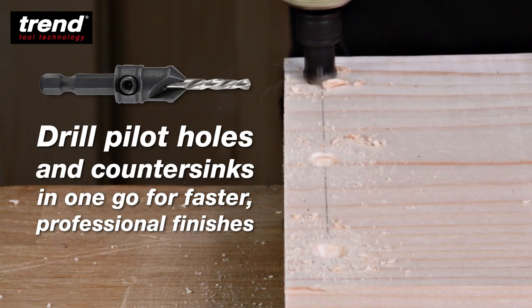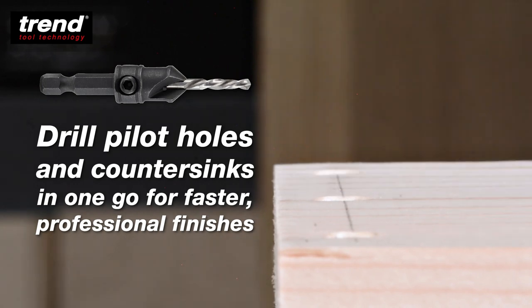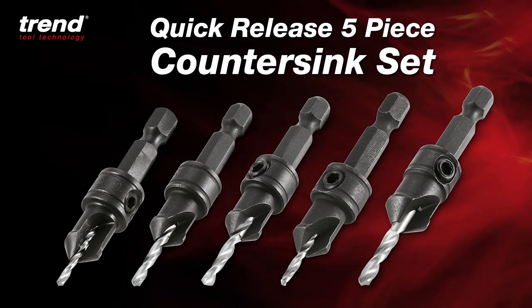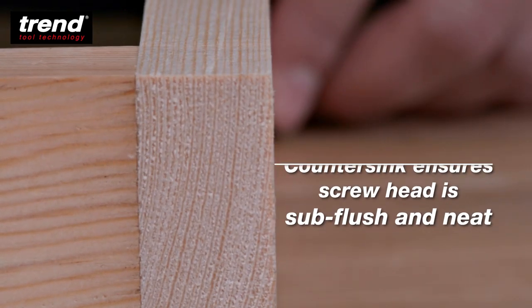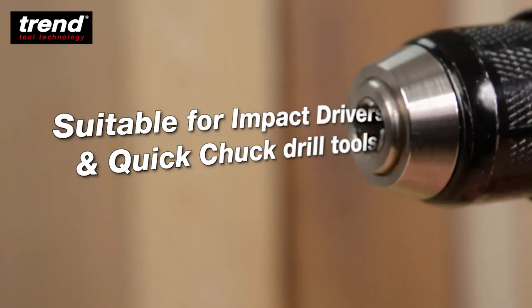Drill pilot holes and countersinks in one go for faster professional finishes with the Trend quick-release five-piece countersink set. The countersink ensures the screw head is sub-flush and neat, and they're suitable for impact drivers and quick chuck drill tools.